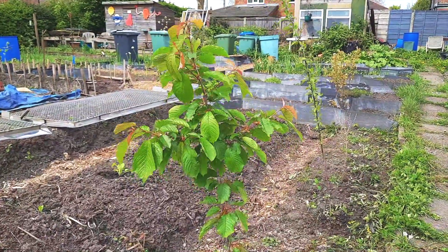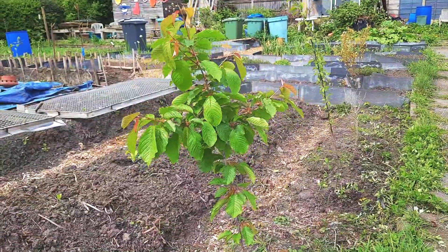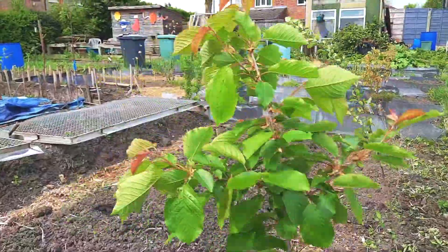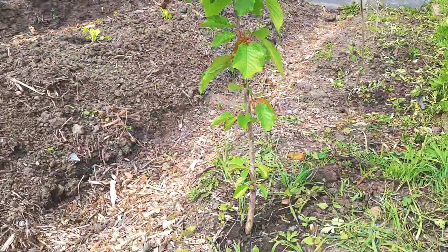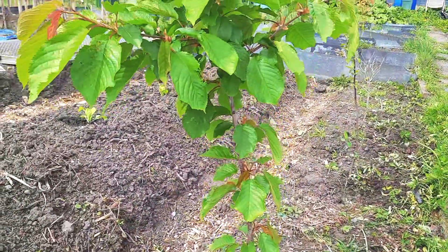Hi and welcome to my medieval allotment. My name is Vic and I'm just going to give a full tour of everything I'm growing on my plot. So this is my wild cherry.